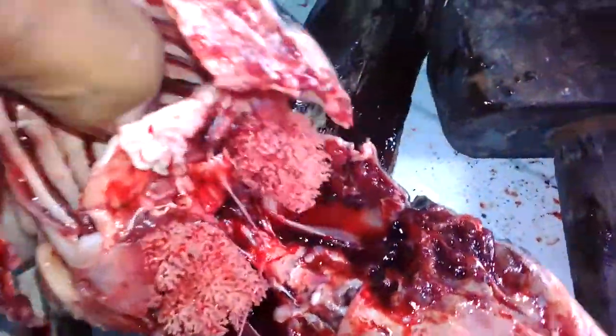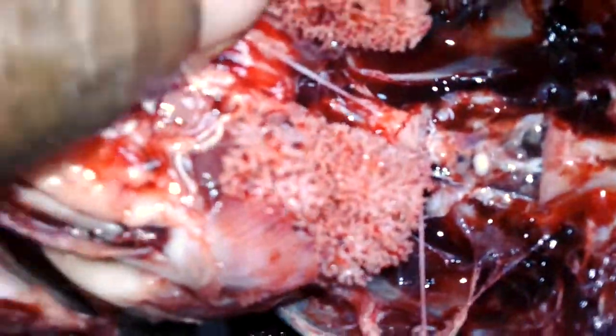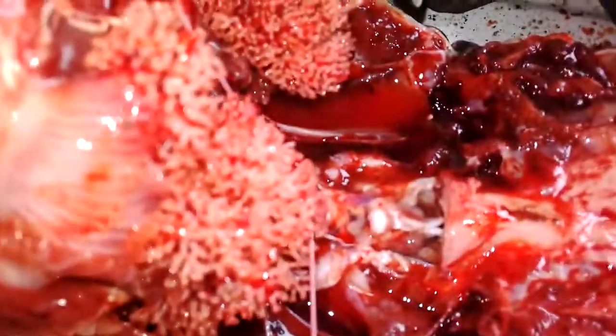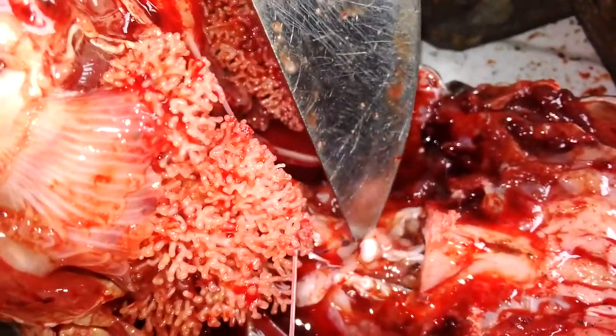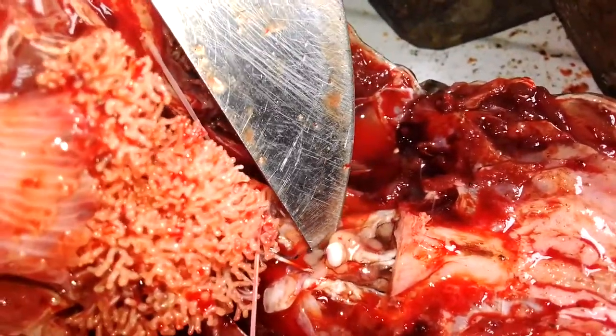The purpose of this video is to show you where the pituitary gland is. Exactly here — this is the pituitary gland. Where the knife is touching right now, the pituitary is sitting there.